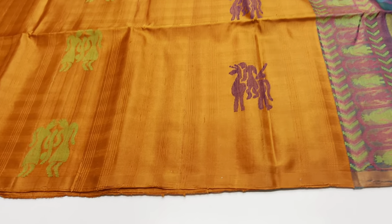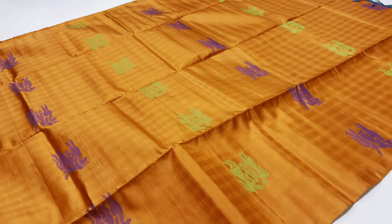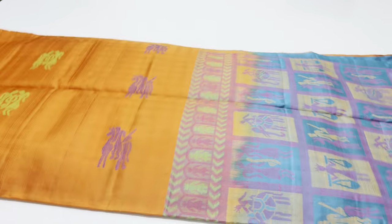Saree code 290 is fenugreek color in the body with a pallone blouse. Peacock blue, plain blouse. Saree 290 is a premium quality saree, double warp saree, hand loom. Saree code 290.